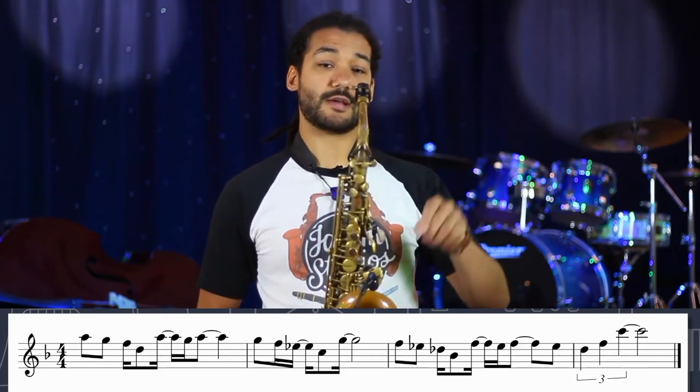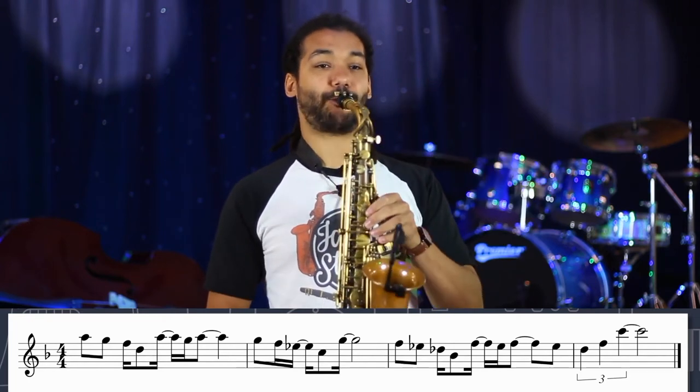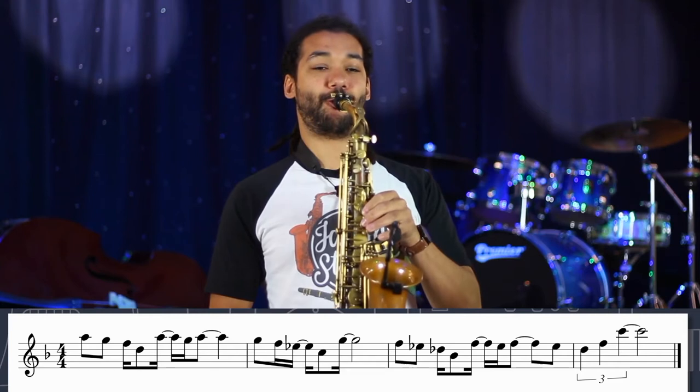And then it goes back up to the top, the A, and down to the G, which is the fourth. A, G, A. So all together.